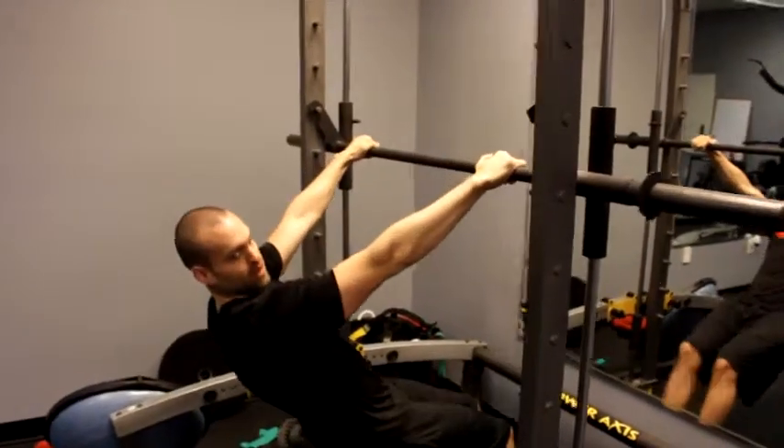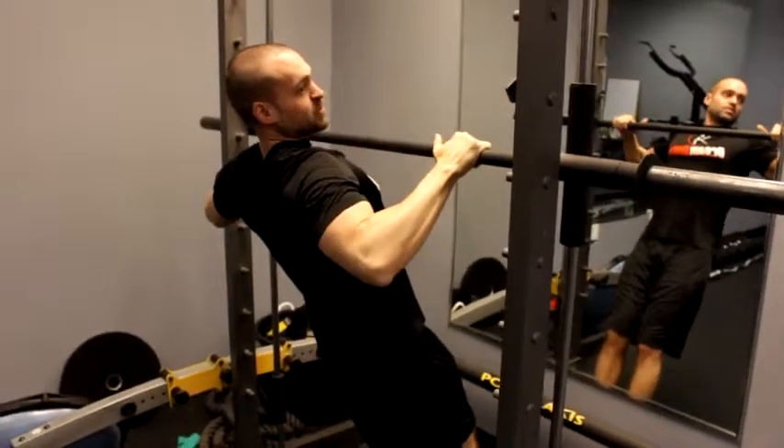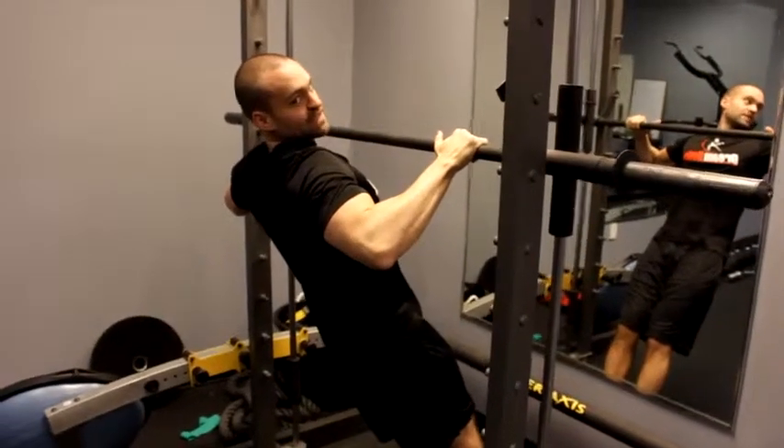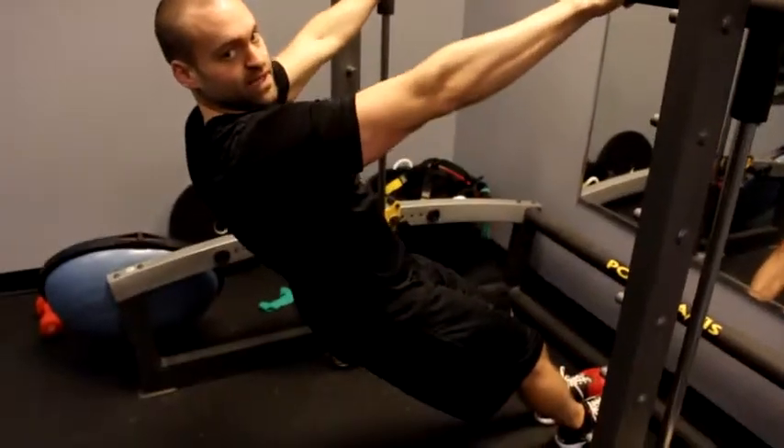Get underneath the bar and slightly bend your knees. Raise your chest up to the bar, pinching your shoulder blades together the entire time. Exhale as you come up, and inhale as you come down.